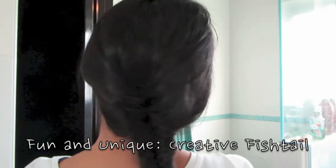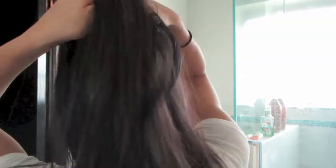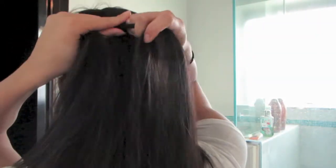Next is the creative fishtail, and it's more of a fun and different look. Take two big sections of hair on the top of your head and start to fishtail them. What I mean by that is you take a little piece of hair from one side and cross it over to the other. Do the same thing for the other side, and keep doing that until you finish about a quarter of that piece of hair you're holding.